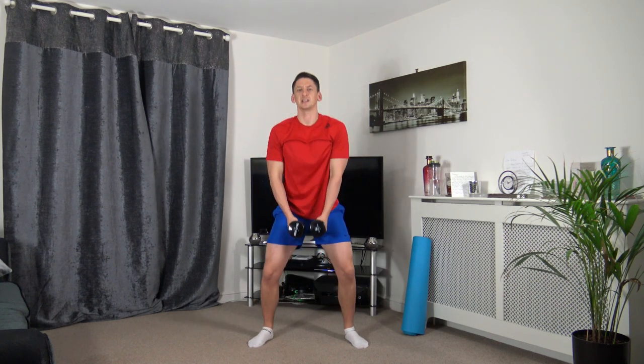Taking our feet shoulder width apart, dumbbells like this, squatting down, coming up, upright row. Down we go, upright row. Weight on the heels, push up through the legs. As we're coming up with the upright row, we're leading up through the elbows.